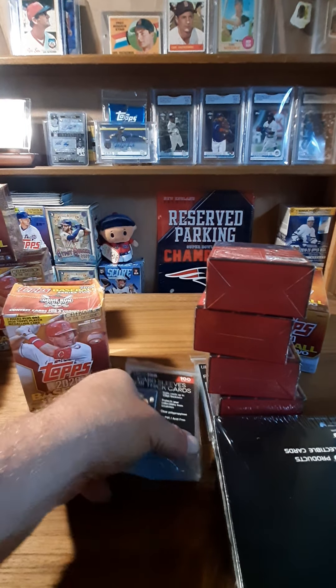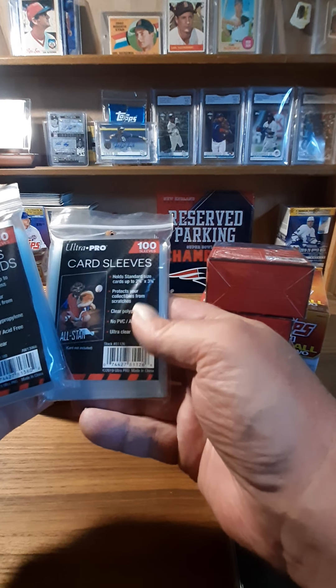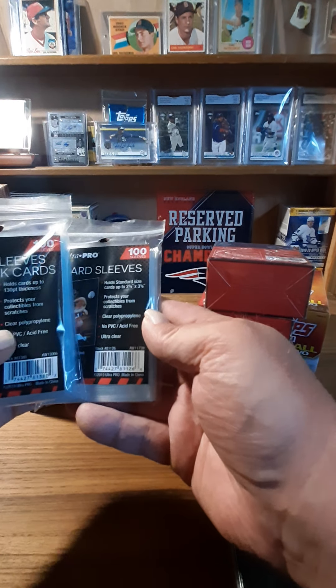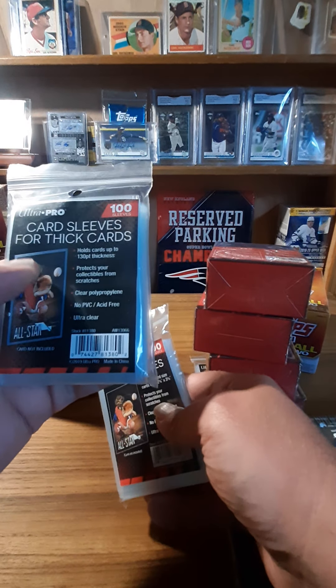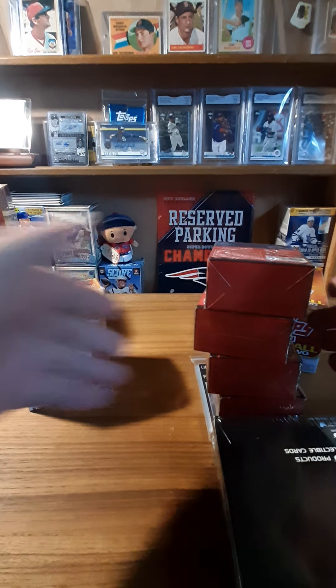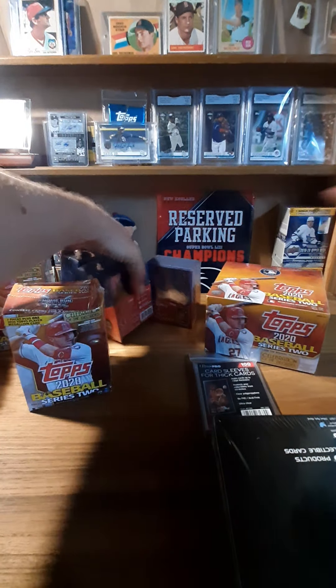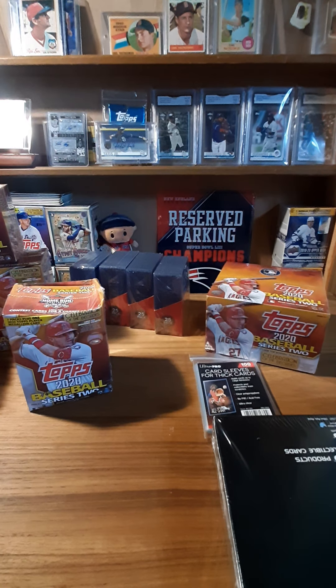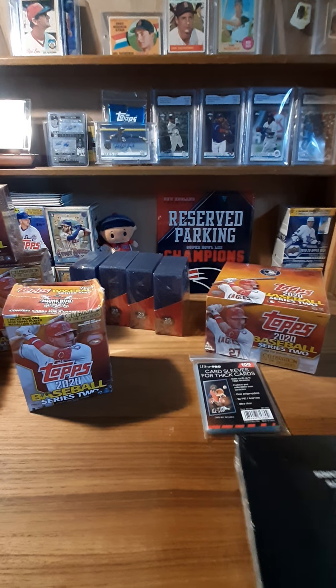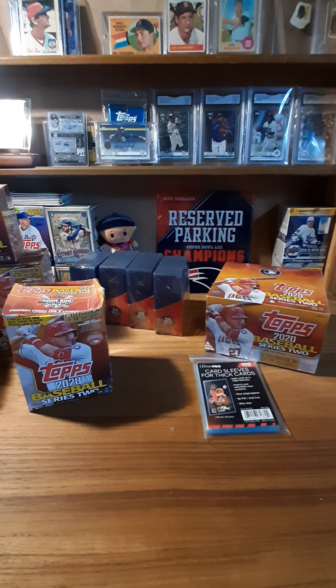So these are the sleeves for the standard size. And then I should have got some 130-point top loaders, whatever the size is, but I needed some regular top loaders right away because I think I was down to my last dozen or so. And then the pages so I can put one of my sets inside a book.